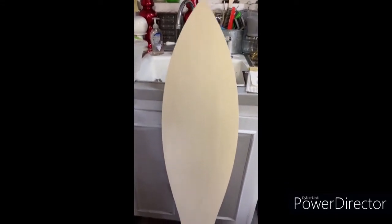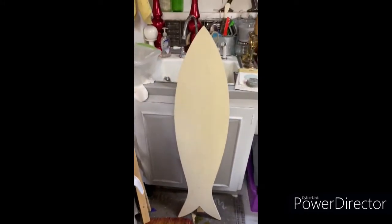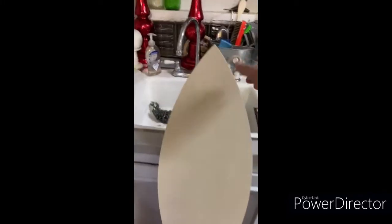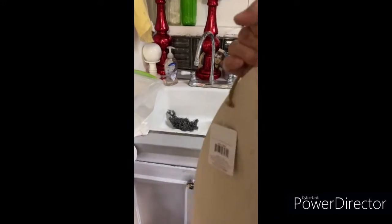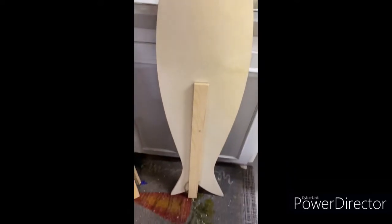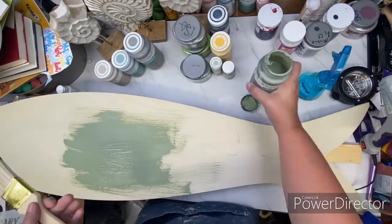I picked up this blank wood sign at Joann's Fabrics. It was like 70% off. I think I paid 13 or 14 dollars for it. I got a really good deal on it and it stands up on its own.